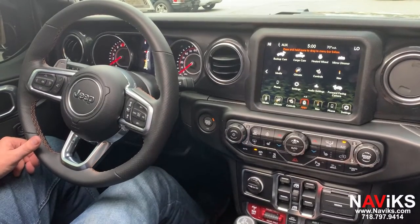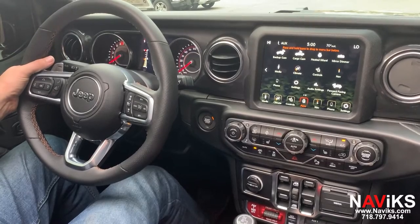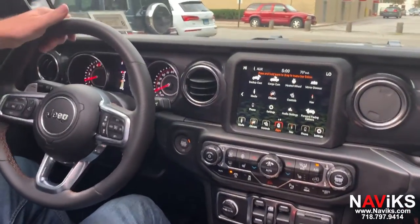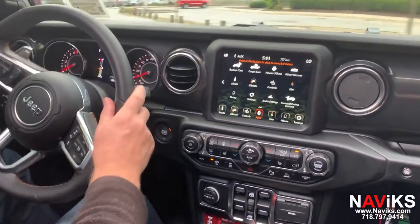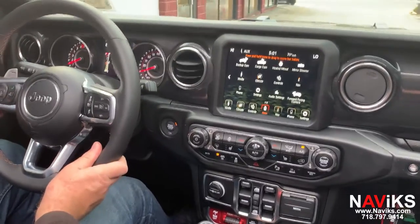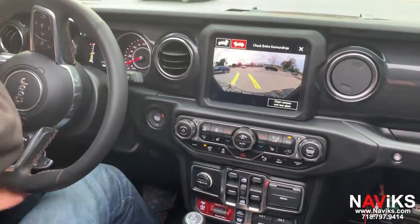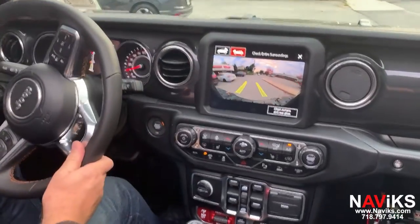All right, now we're going to start moving and you're going to see the forward camera gray out. Let's get the car up to eight miles an hour. All right, now we're going to hold the lockout — it's the left button for seven seconds — and now the front camera will stay on at any speed for as long as we need.